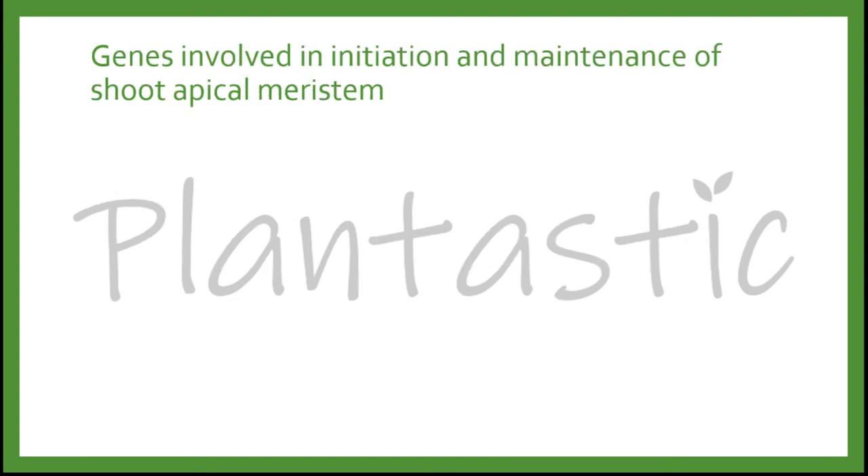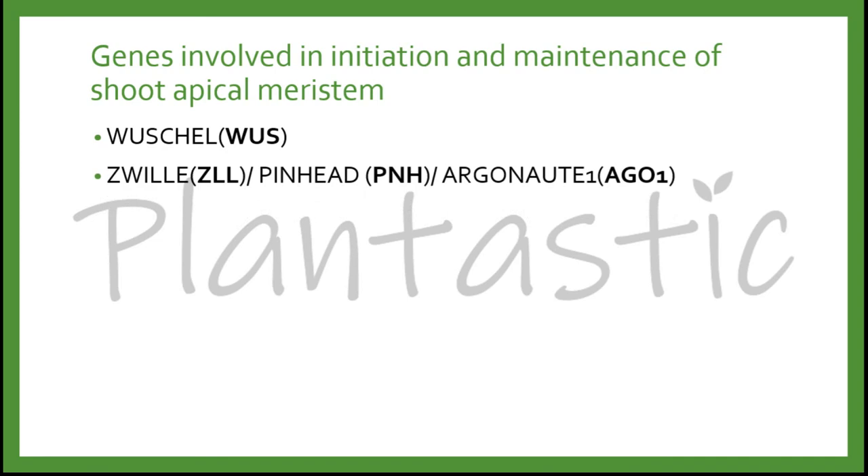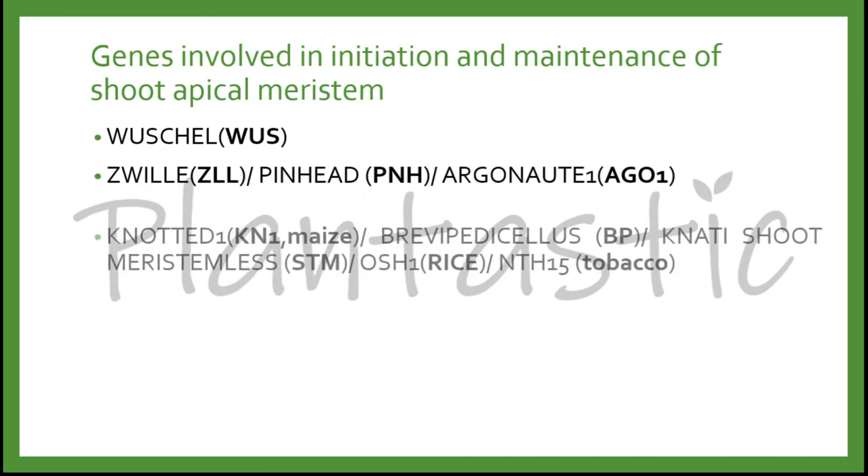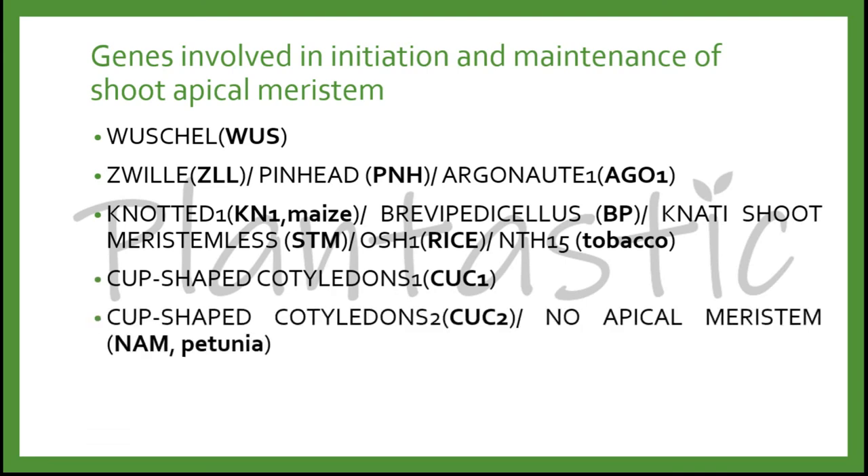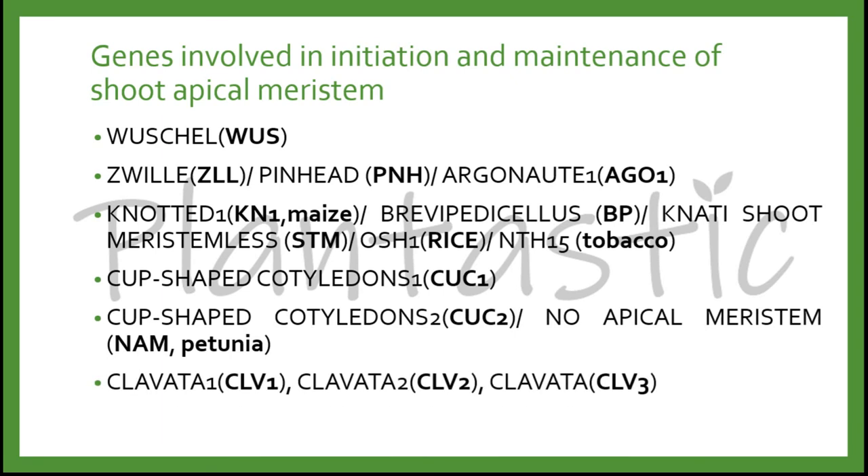There are several genes involved in the initiation and maintenance of shoot apical meristem: WUS, ZWILLE (ZLL), PNH, AGO1, KN1 for maize, BP, STM, OSH1 for rice, NTH15 for tobacco, CUC1, CUC2, NAM for petunia, CLV1, CLV2, CLV3, MGO1, and MGO2.